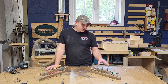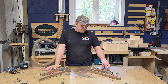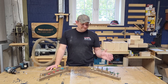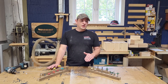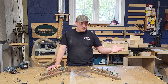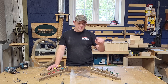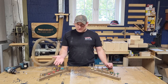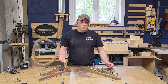I think Whiteside makes some really nice bits, and there's another company from the States that makes great ones too. But in reality, if you're just doing a bit of work here and there — cutting some shiplap, cutting a rebate to put a spline in or a loose tenon — cheap bits are going to be fine, as are the branded ones. I don't think you really need to spend big money.